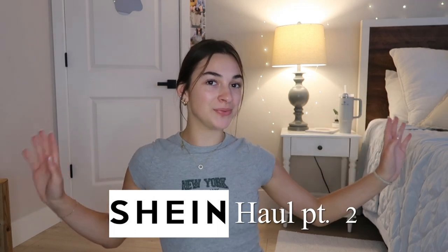Hi guys, welcome back. You may already know from the title, but welcome to Shein Haul number two. You may be thinking, Torrance, why? What are you doing? Are you crazy? The answer is yes. I'm telling you, this is like, I can work out with this.